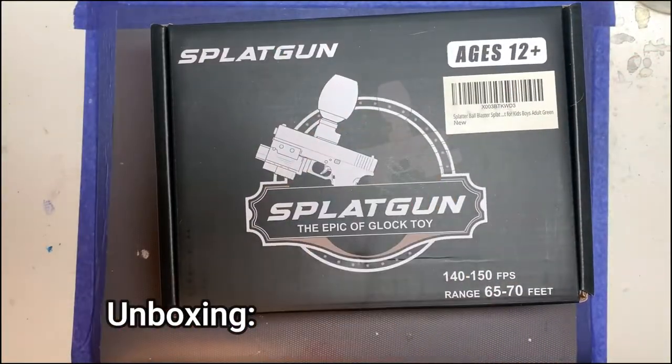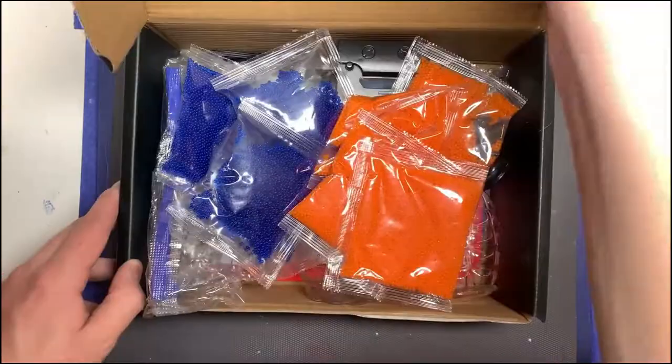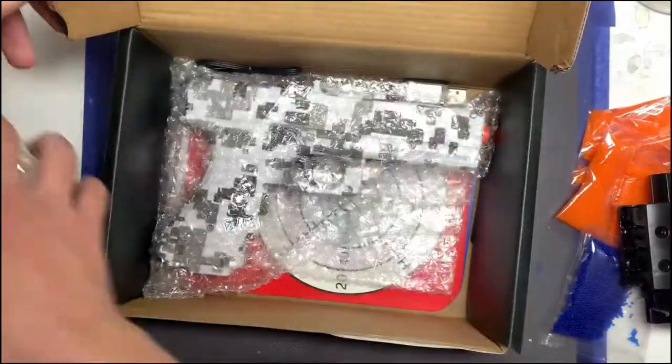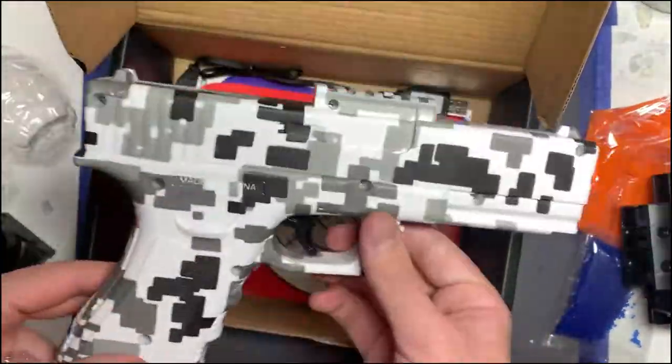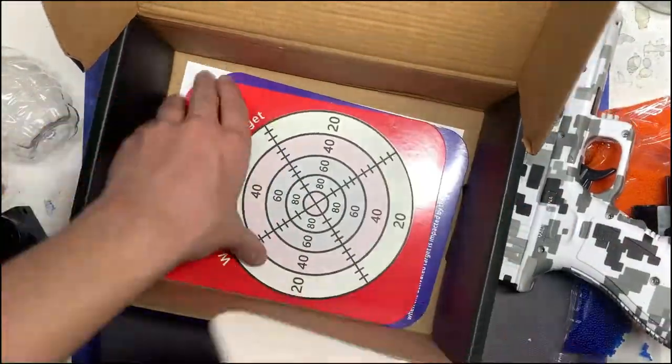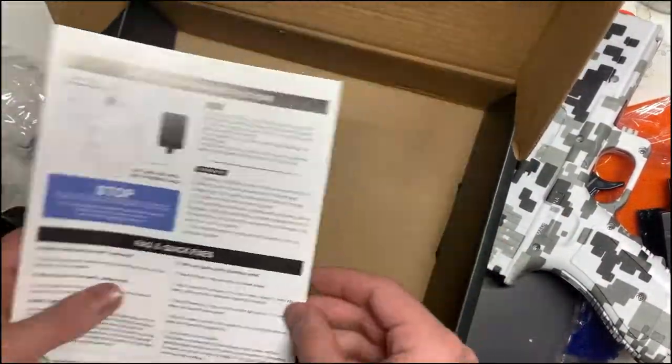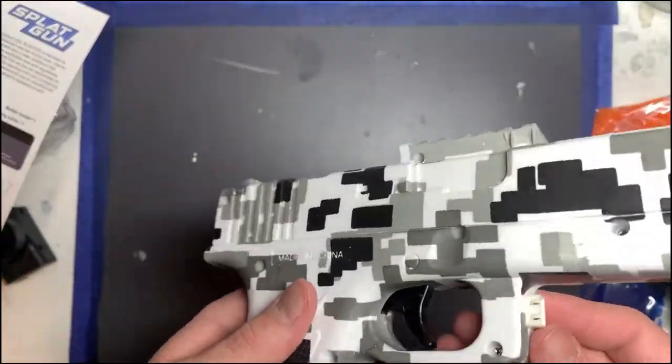Unboxing the blaster, you get one gun, three water-activated targets, two bottles slash hoppers, a battery, a bottle holder, a hopper attachment, 40,000 gel rounds, one pair of goggles, instructions, and a charging cable.